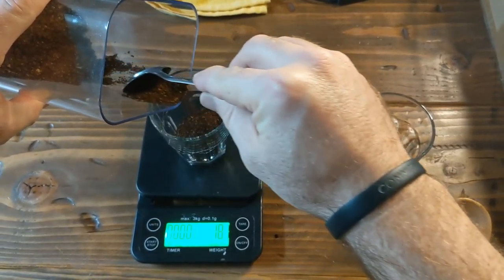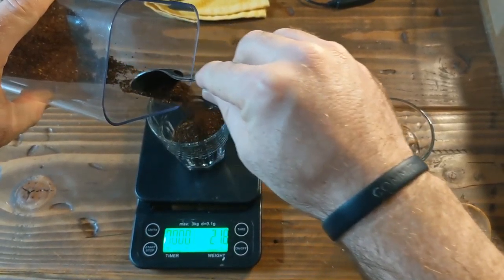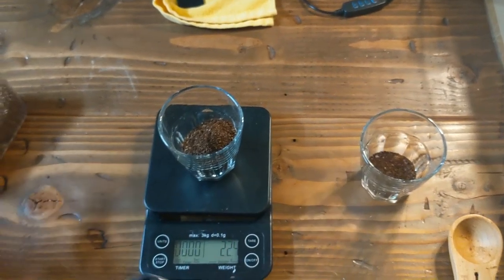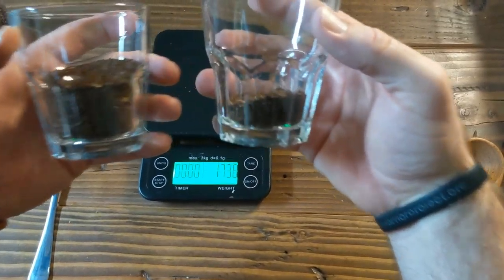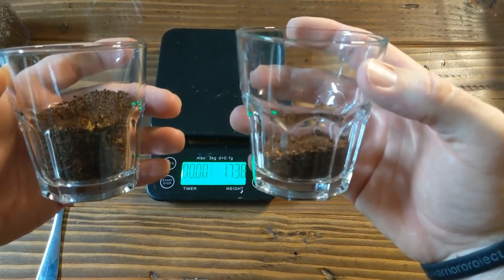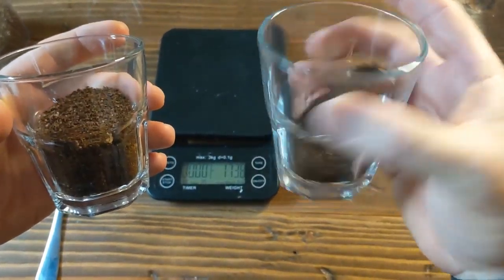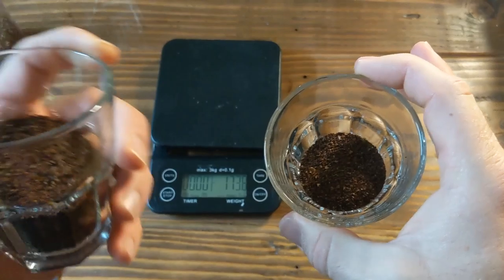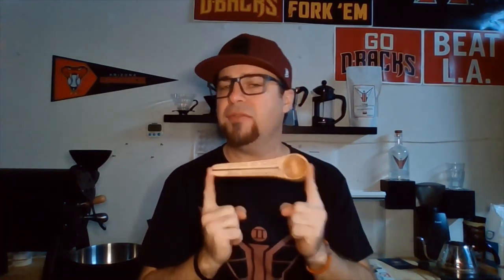Let's get the 22 grams in there for comparison — just for the really cool visual. That's the difference. This is one of the main reasons why people think specialty coffee is so strong, or why when they follow the instructions on the bag they don't get the best-tasting coffee. You're going to over-extract — it's not going to be as good. You need more coffee in your brewer. A tablespoon doesn't quite get us where we need to be.